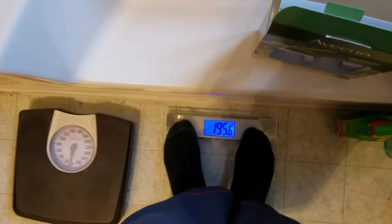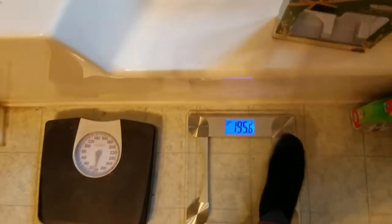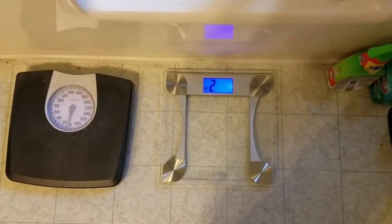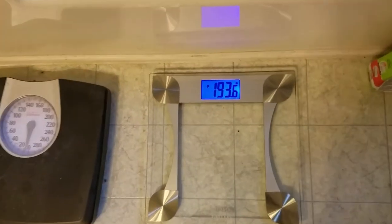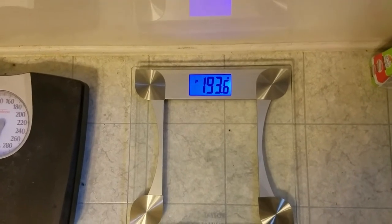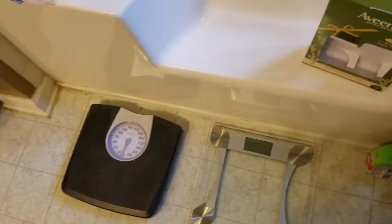Let me get on it again and show you how you can track your weight. It's gonna flash three times and there's gonna be a little indicator in the corner. Step off, and once you step off it's gonna say again for one or two. I'm gonna be number two — step on the left-hand side and it'll register as the number two person. It tells you what your previous weight was, which was 193.6, so it lets you know that you went up two pounds.